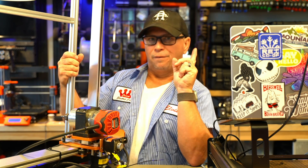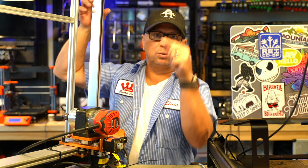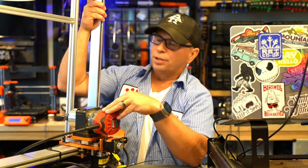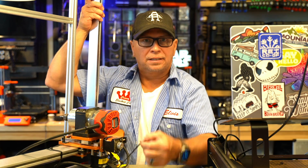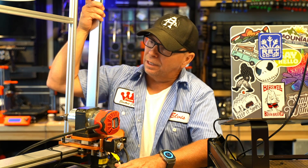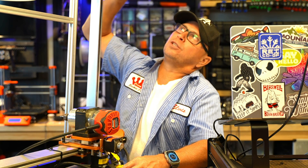If you buy something like this, the first thing you need to do is lock it down — screw each one of the corners down after you assemble it. Also, you'll notice I have a lot of zip ties. I didn't trust a lot of the carriage wire guides and the way things were attached on this machine. It is going to take some effort.